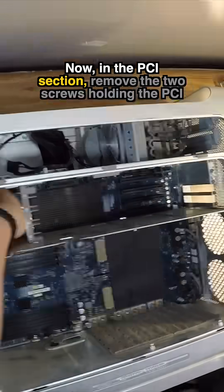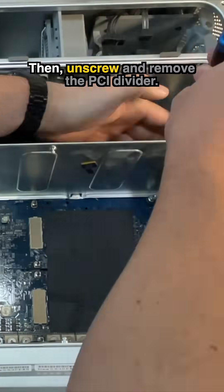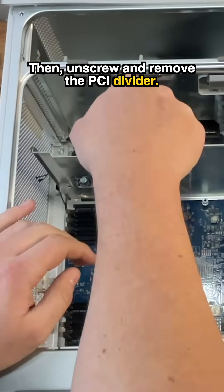In the PCI section, remove the two screws holding the PCI card guide, then unscrew and remove the PCI divider.